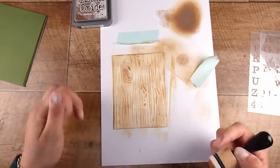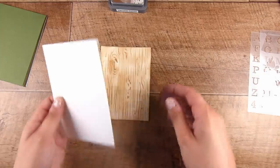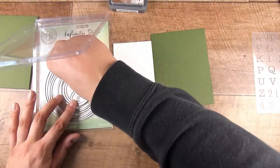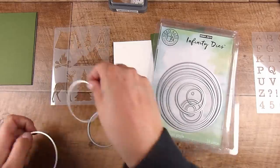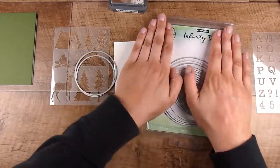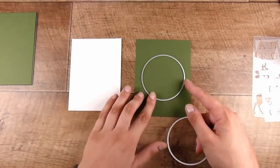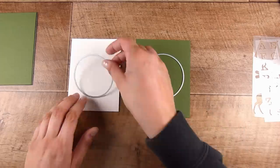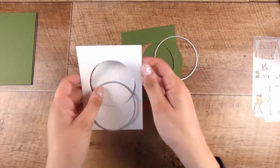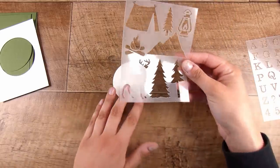Once I've finished the wood grain stenciling, I go over it again with the domed blender without adding more ink, just to smudge and blend the background — it doesn't have to be perfect. Everything is pre-cut so I haven't had to cut anything. I am bringing in two circle dies — if you don't have dies, you could draw around a bowl or mug and cut the shapes out. I'm using one of the olive green color mats and one of the card fronts.